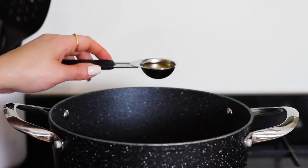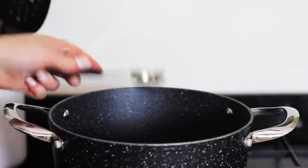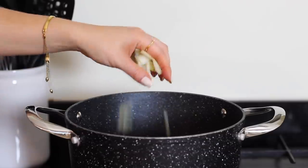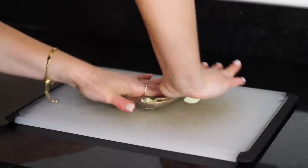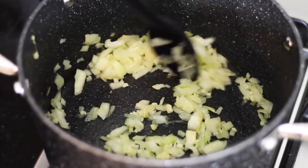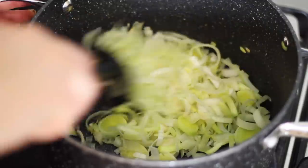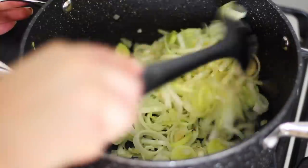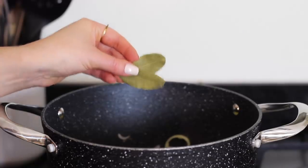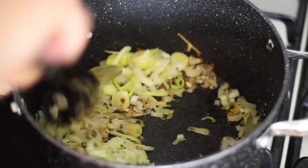To make the butternut squash, lentil and chestnut parcels, start by adding a tablespoon of oil to a large pan on a medium heat. Next finely dice 1 white onion and add it into the pan. Mince 3 cloves of garlic, add that to the pan too, then fry everything off until soft. Next finely slice half a leek, add that to the pan and again cook it off until soft. Next add a teaspoon of garlic powder, a teaspoon of onion powder and 2 bay leaves to the pan. Stir it through well to coat the onions and the leeks.